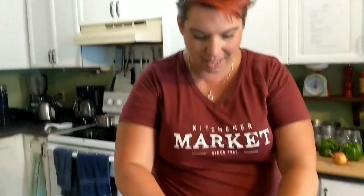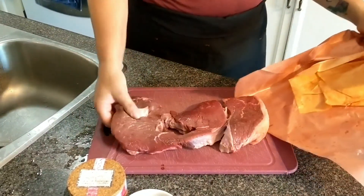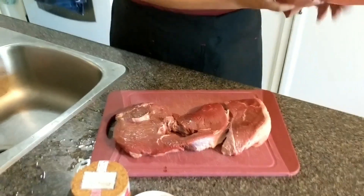Hi everybody, it's Chef Nicole back for another Wednesday night cooking demo. Tonight I'm going to be sharing a recipe I haven't made for a really long time, but it's such a fun one. I have a great piece of steak I picked up at the market from Cressman Meats — one big giant steak. I'm probably going to have to cut this in half so it fits into my cast iron skillet. This is a sirloin tip, so it's pretty lean.